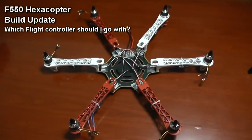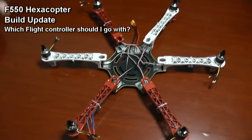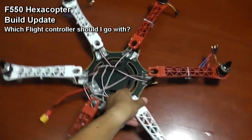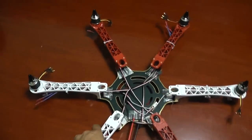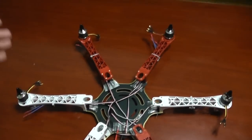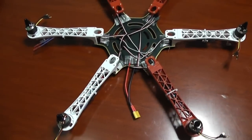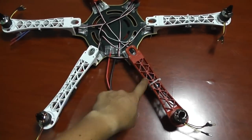Hi, this is Ali Chamo, and here is my F550 which I'm working on now. I got three arms of each color, which is strange. I'll mount two red arms forward and one goes back — I'll probably color that one white or install LED lights on it.